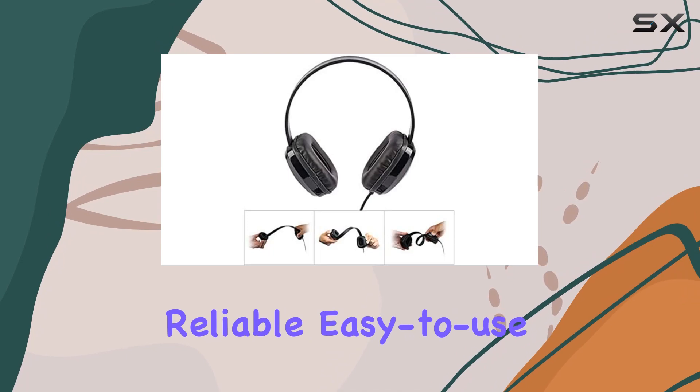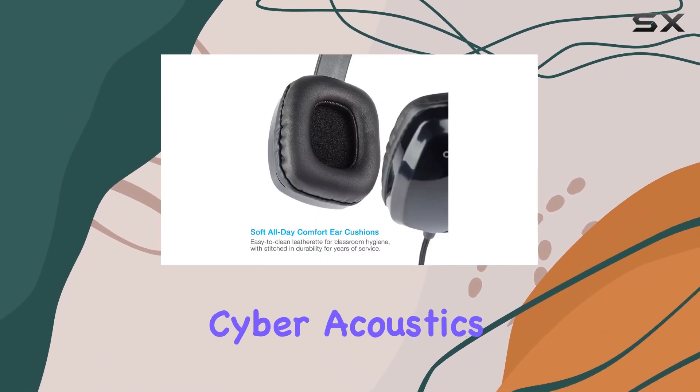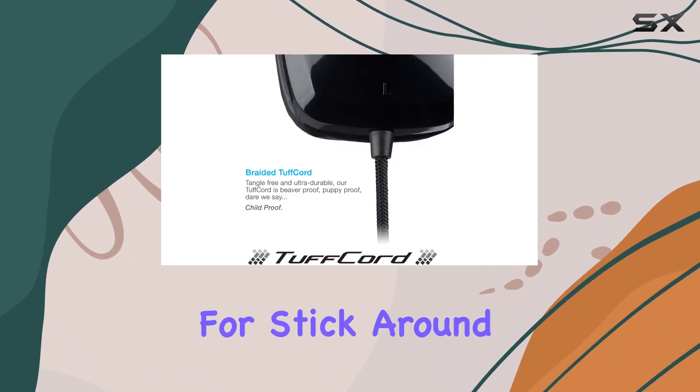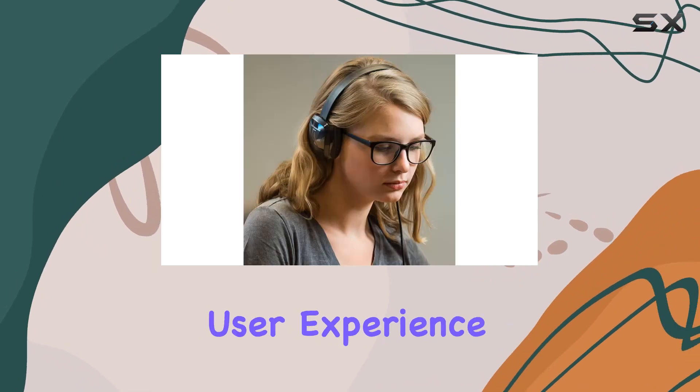If you're in the market for a reliable, easy-to-use, and durable set of headphones without breaking the bank, the Cyberacoustics ACM-6004 might just be what you're looking for. Stick around as we delve deeper into the audio quality and overall user experience.